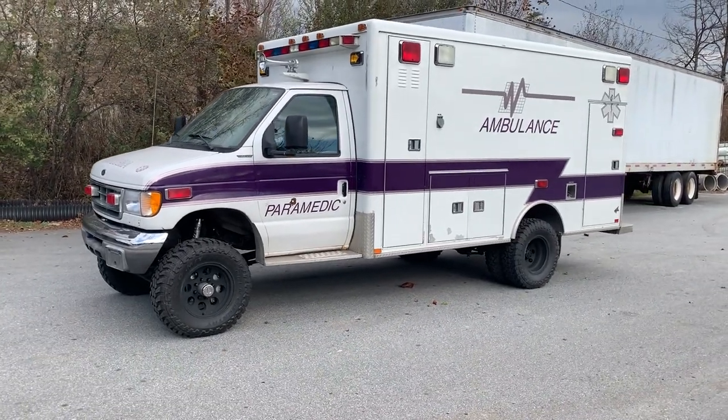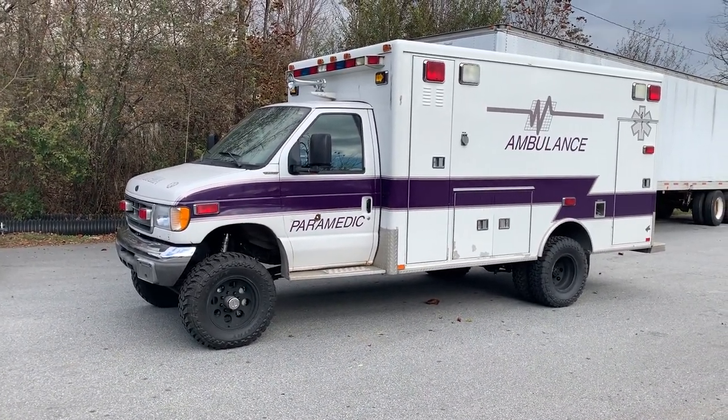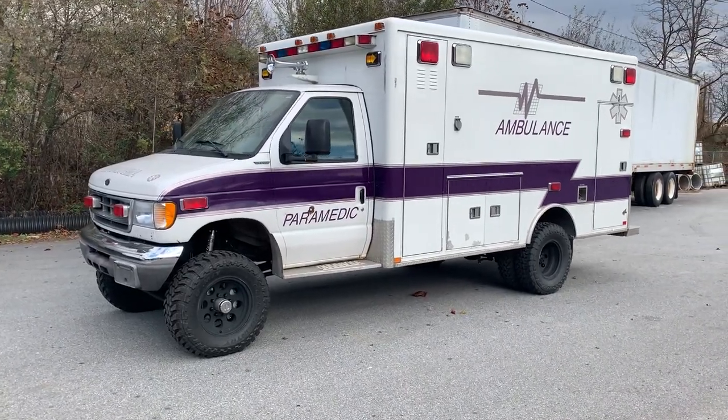I think the customer is going to outfit the interior himself. Right now it's still a functional ambulance, but not for long.